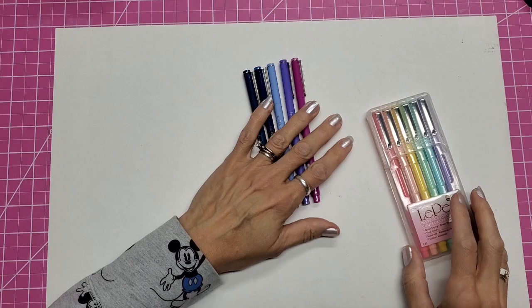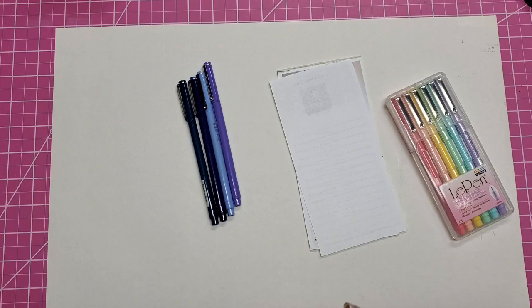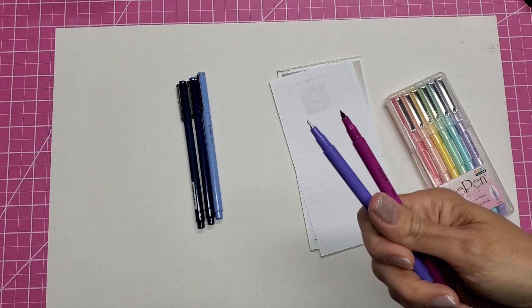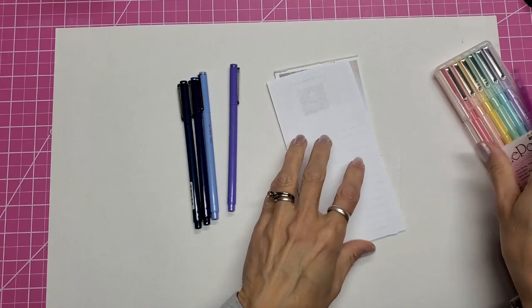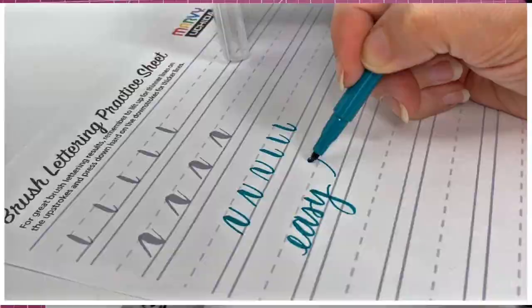The other thing is that they also have what's called a Le Pen Flex. This is more of a rubberized tip. Let's put one next to the other one so you can see the difference. It's like a mini brush marker. So when you push down, you get a thick line, and when you lighten up your pressure, you get a thinner line.